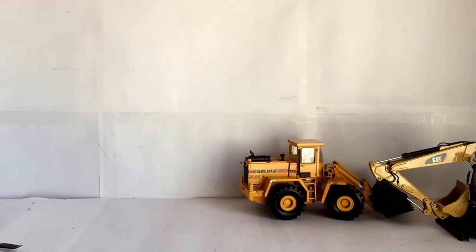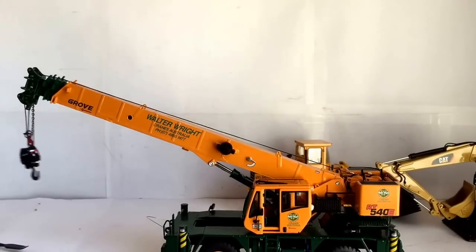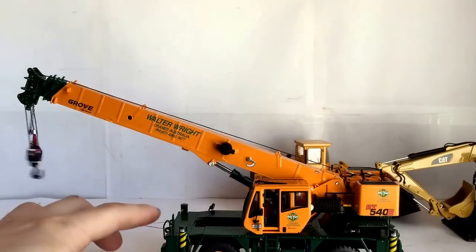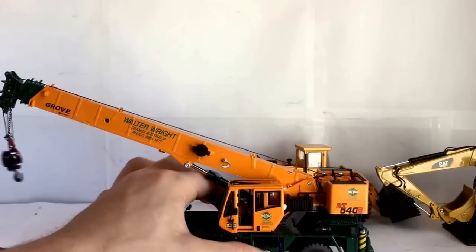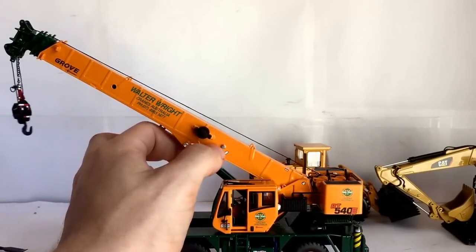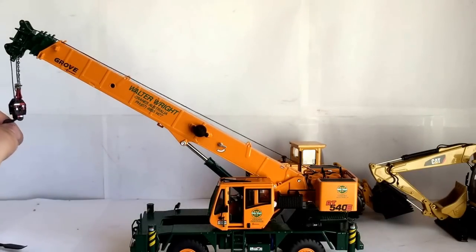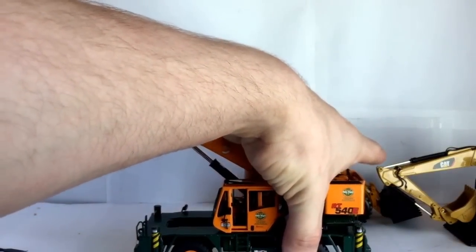The last model I picked up is this Grove RT 540E in Walter Wright Cranes of Australia livery. It's a limited model — only 200 were made — so I picked one up. It's going to be part of a custom project in the future. It was a re-release by Drake, and I paid around $230 for it. It's a great model overall. I used to have one in a different livery but sold that a while back before I started collecting that brand again. I really like the colors on this one.